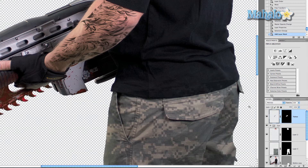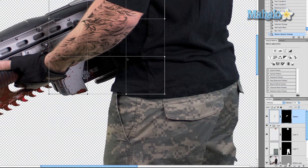Grab the blur tool and blur out some of the tattoo to give it a fading effect. Do a once-over at 50% strength — that's really all you need. I'm going to experiment with opacity a little bit — 75% seems perfect. Then I want to transform this a little more so it conforms to the bottom of his arm: Command/Control T, right-click, Warp, and get it a bit further down below his arm.